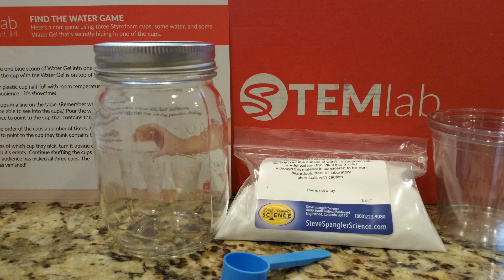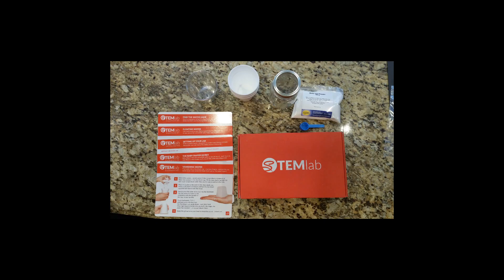Hi, we're Janet and Diana with Two Moms Review, and today we're going to review the Spangler Science Club.